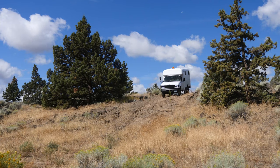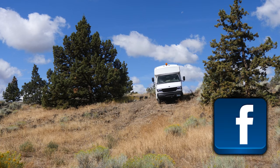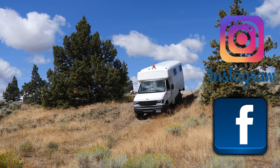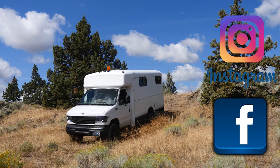Wanderer B signing off, guys. Thanks for watching — we'll see you down the road. Thanks for all the love and support. You guys are amazing. Please like, share, and subscribe. Follow the adventure on social media and we'll see you on the road.